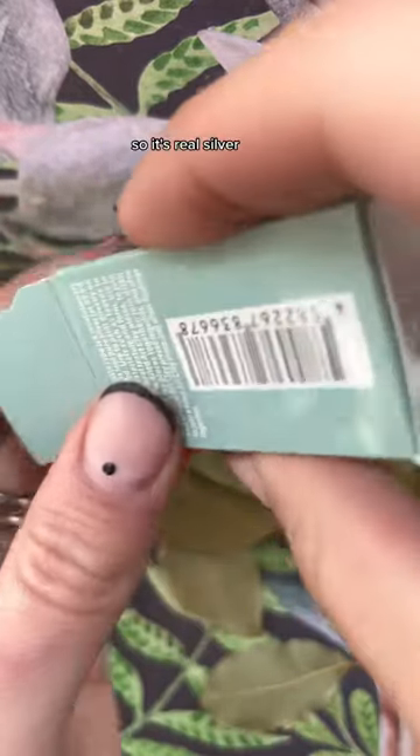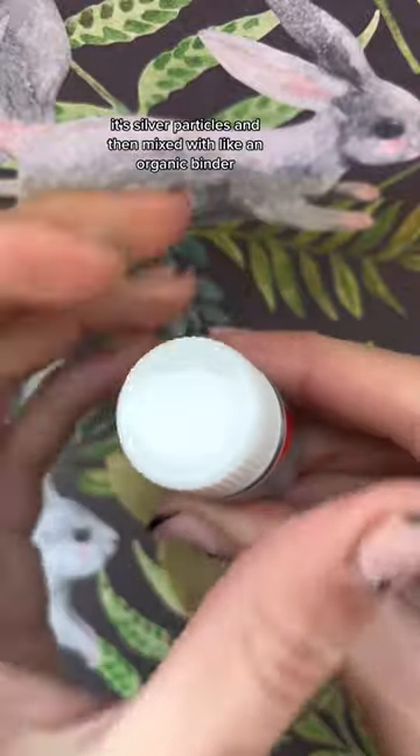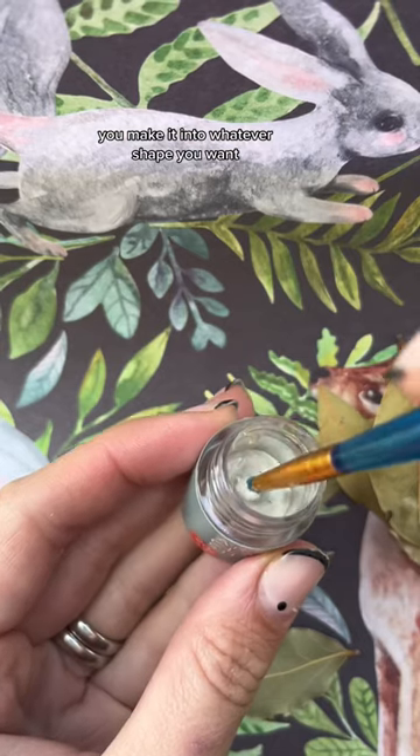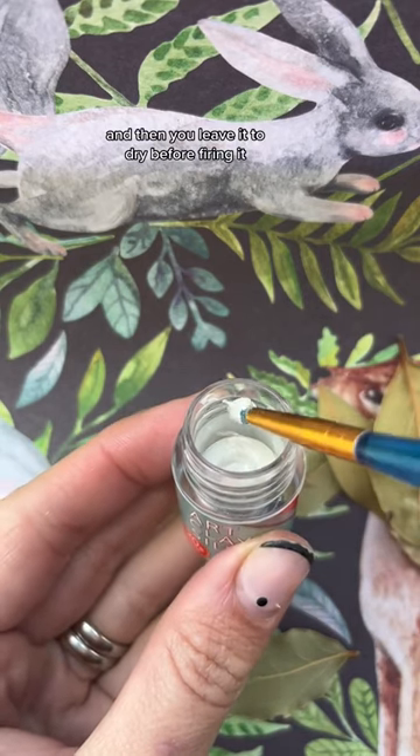Have you ever heard of silver clay? It's real silver — silver particles mixed with an organic binder. You make it into whatever shape you want and then leave it to dry before firing it.